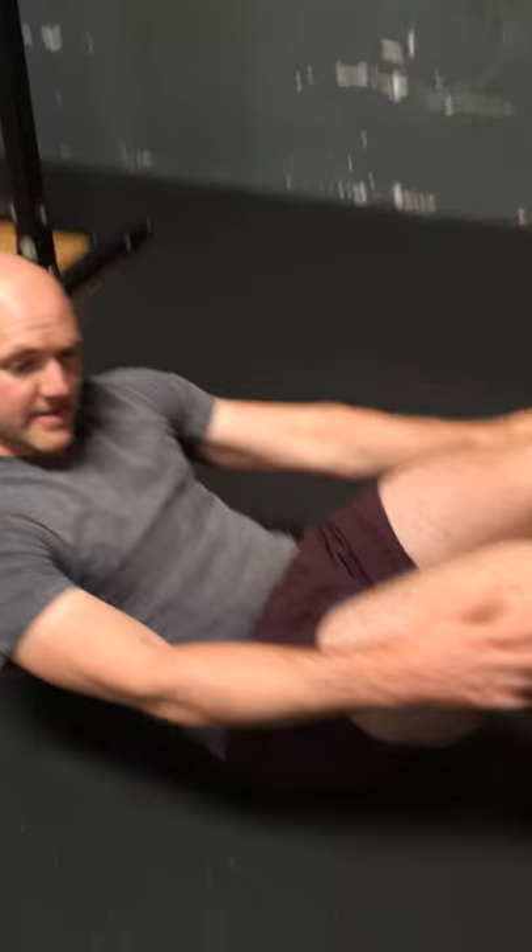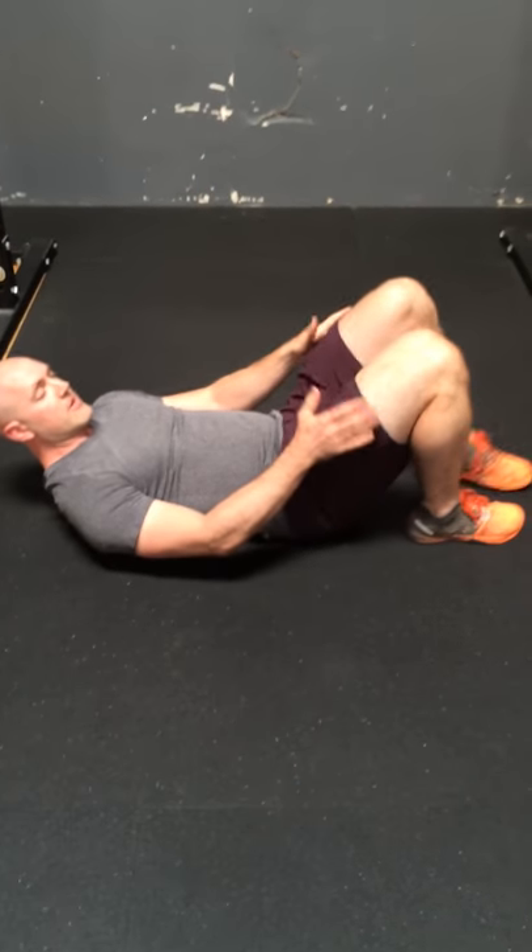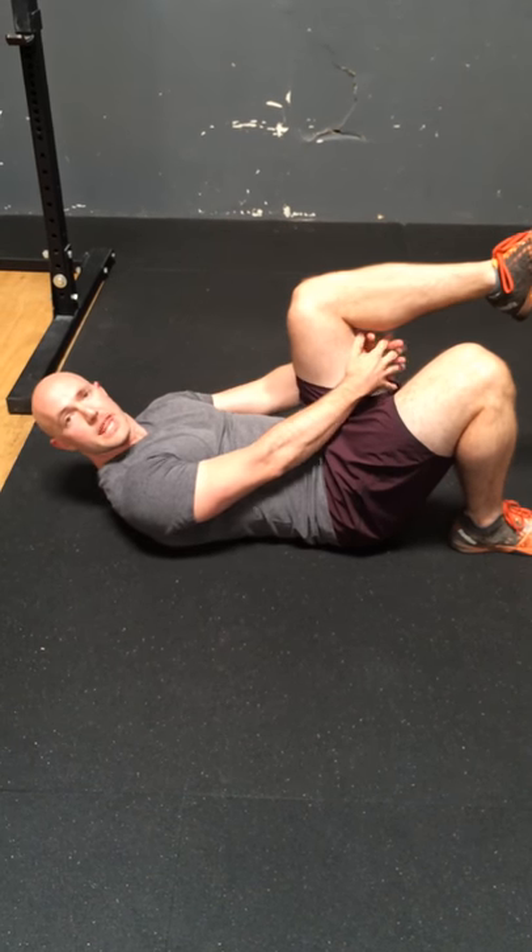This exercise is the Cook bridge, or single leg bridge. We'll lay on our back, keep one leg down, bring the other one up, and grab behind the knee.